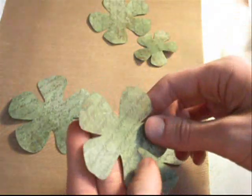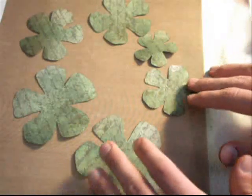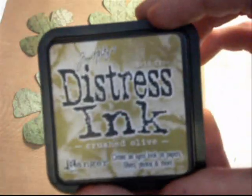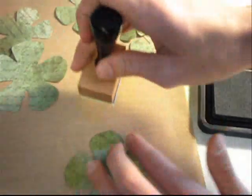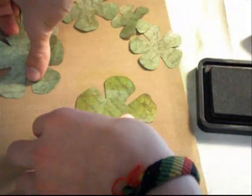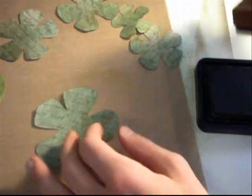So as you can see I have the flowers completely glimmer misted. They're shaded in a couple different colors of green — I used the Olivine and the Meadow Green. I just leave the back plain because you're not going to see the back when you put it down on your paper. Next I'm going to take some Tim Holtz Distress Ink in Crushed Olive and, using the blender tool, I'm going to ink up the edges of the flowers to give it a brighter color, with just a little bit in the center as well.